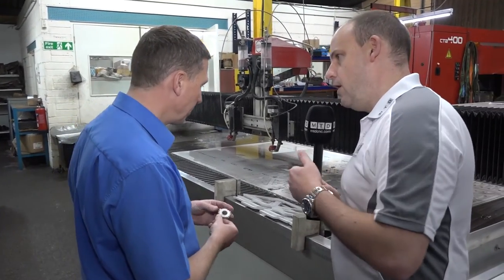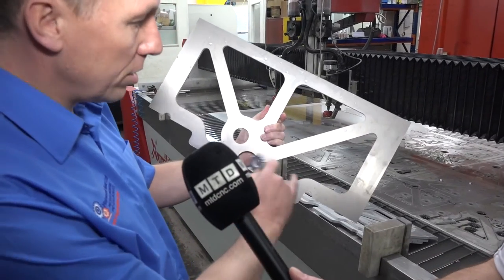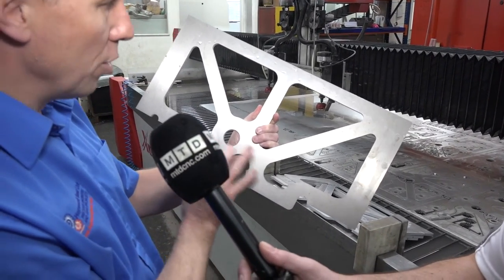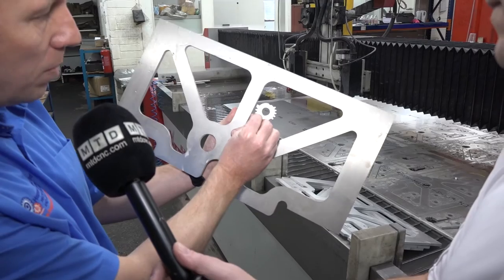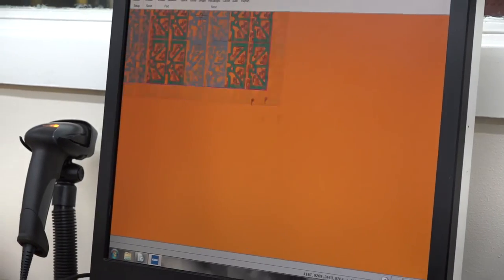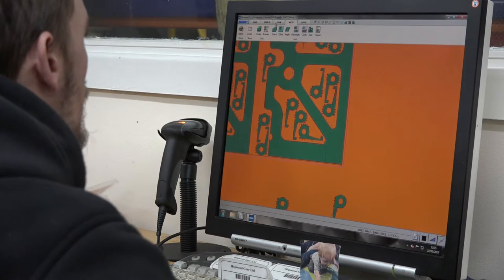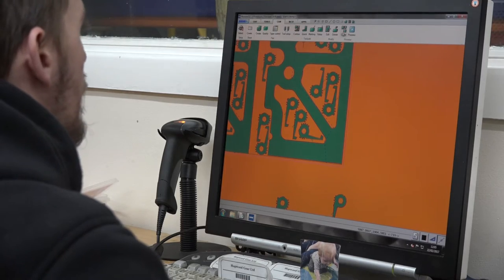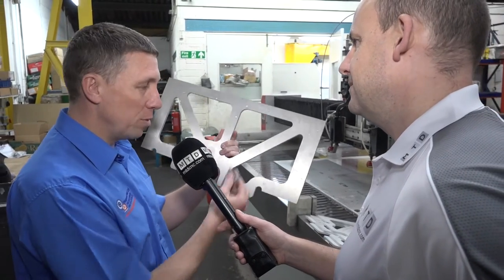Cory shows another example part made from the same plate — a frame with lots of cutouts, which then has further features machined in afterwards. In the small remnants, they cut smaller parts. The CAD software, supplied by Kerf, auto-nests parts into the remnant for you, minimising waste. Sometimes customers only order the smaller parts, so they cut those into stock from the waste rather than binning it.